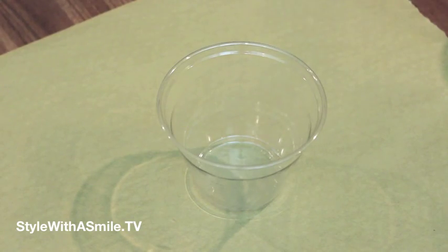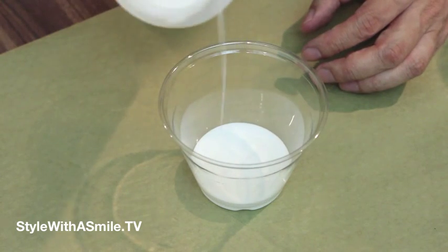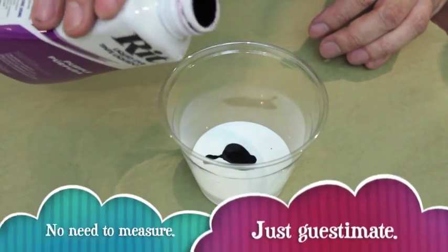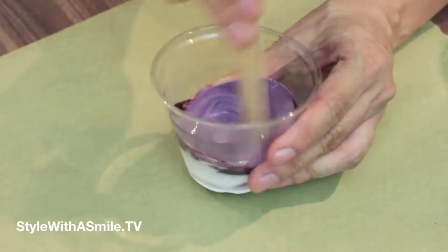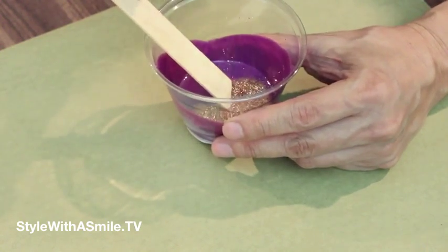We're going to be covering the inside of the glass container with a mixture of Rit Dye and Mod Podge. So I'm going to take a plastic cup and pour some Mod Podge in here. And then I have some Rit Dye here — this is the purple Rit Dye. Then I'll just stir it up. Now to give it that mercury glass look, you'll want to add some glitter. So I'm just sprinkling a bunch of glitter — you can't have too much glitter in here.